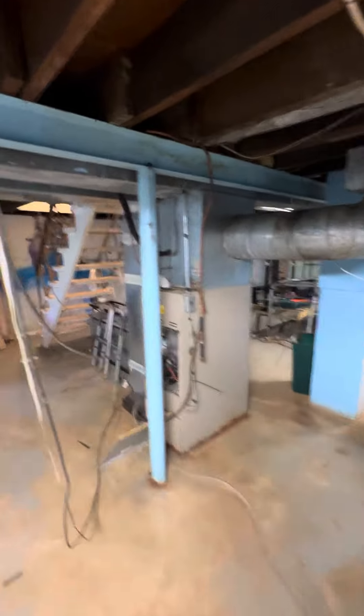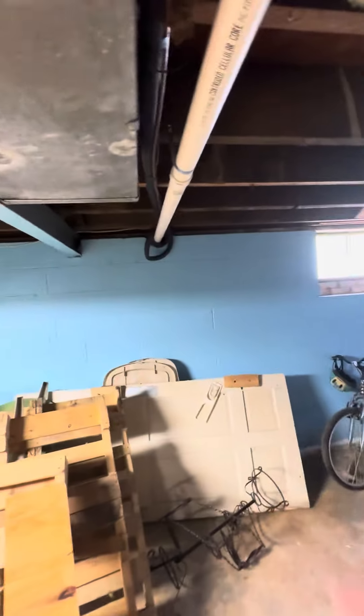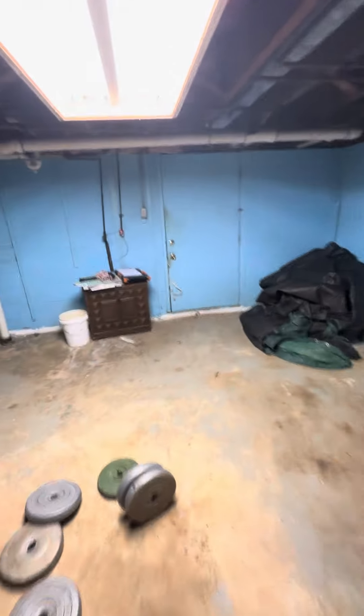We don't have a ton of height — overall height is about 72 inches. We're doing a 3-ton TEM6. The AC is sitting right out here, which we're converting, like I said, to a heat pump.